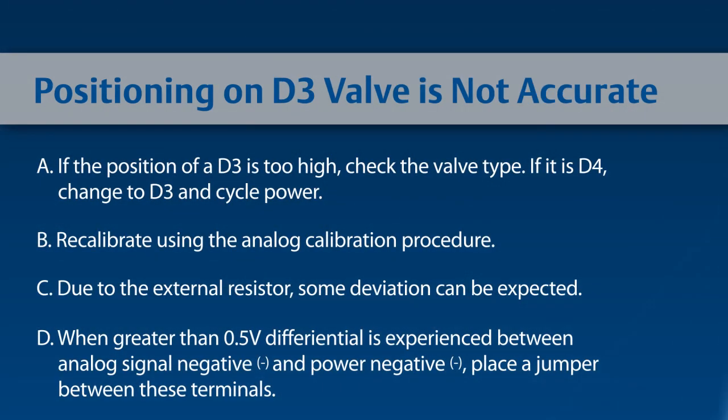If the position of the D3 is too high, check the valve type. If it is a D4, change to D3 and then cycle power. Recalibrate using the analog calibration procedure. Due to the external resistor, some deviations can be expected. When greater than 0.5 volt differential is experienced between analog signal negative and power negative, place a jumper between these terminals.